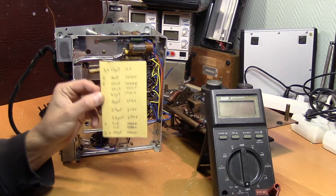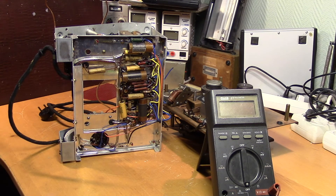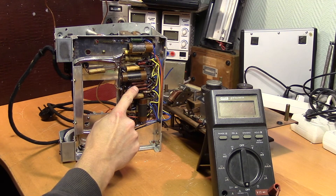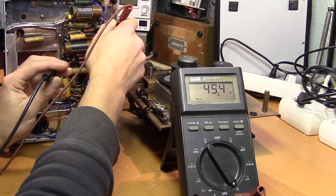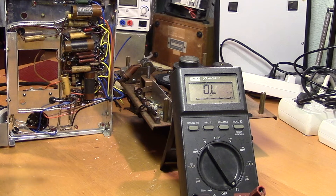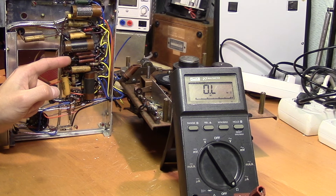I've written down all the capacitors that need to be replaced, and I've also measured the resistors. The only ones that deviate a lot are these 1K resistors, which need to be replaced as well. Let's take a look at these 50kohm resistors labeled ALWAYS — there's one on the other side too. These resistors have kept within 1% of their nominal value for 70 years. That's pretty impressive.